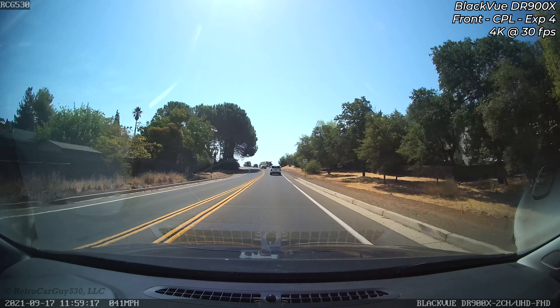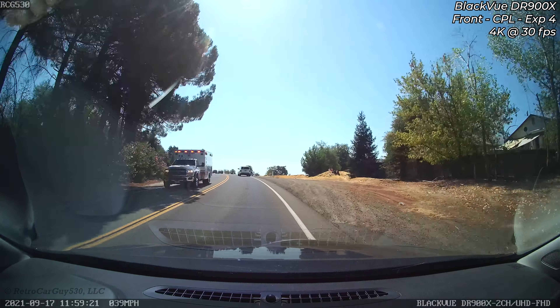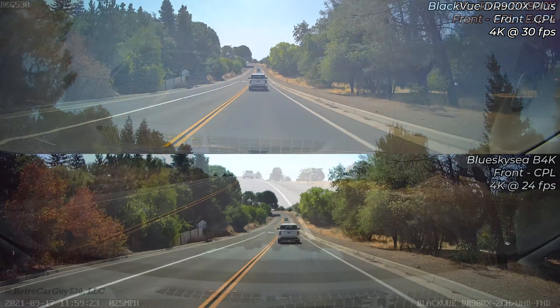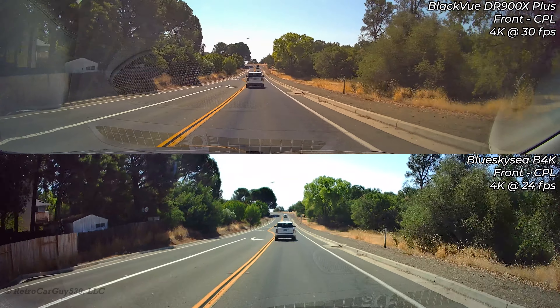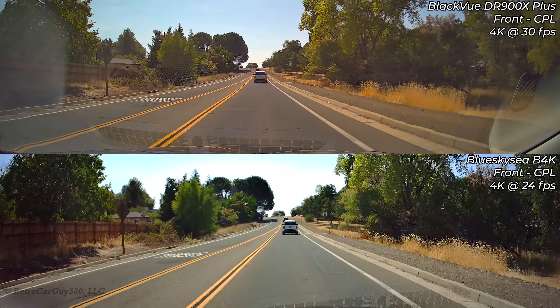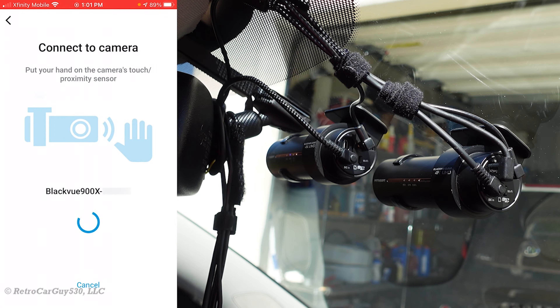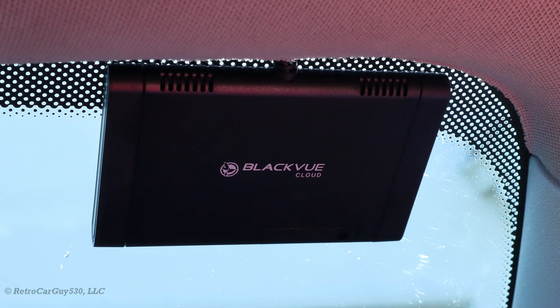I'll be comparing it with the BlackVue DR900X previous generation and I'll have some samples from a Blue Sky C B4K camera, front and rear cameras as well. We'll be going through the new features, the improved video quality, the improved image sensor in the rear camera, seamless pairing using Bluetooth to connect over Wi-Fi, and the enhanced hotspot functionality of the front camera if you have the optional CM100LTE internet connectivity device.